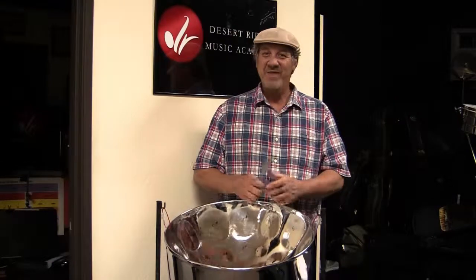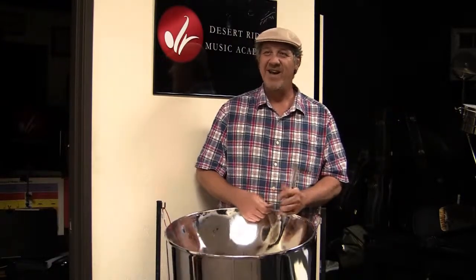We're having Tuesday night community steel drum classes every Tuesday from 8 to 9 o'clock at Desert Ridge Music Academy. Come on out and join us.